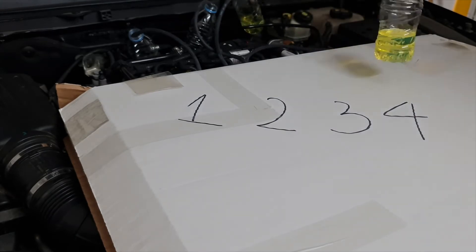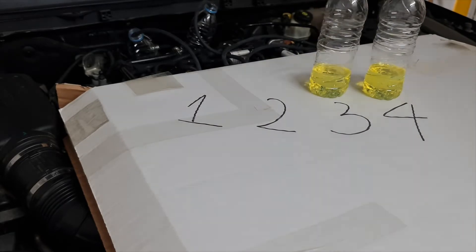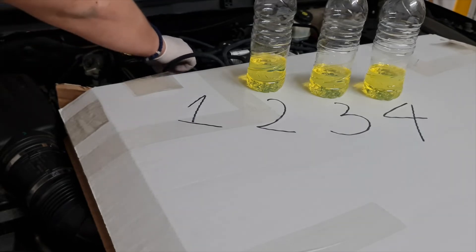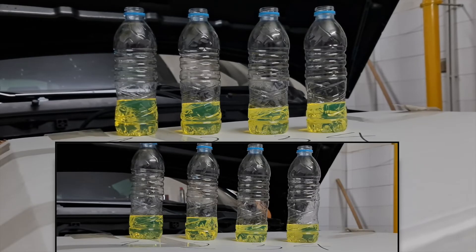Let's see the results and if Wirth did something. The bottom image shows the results from the previous measuring, before 300 kilometers. As you can see, results are more or less the same.